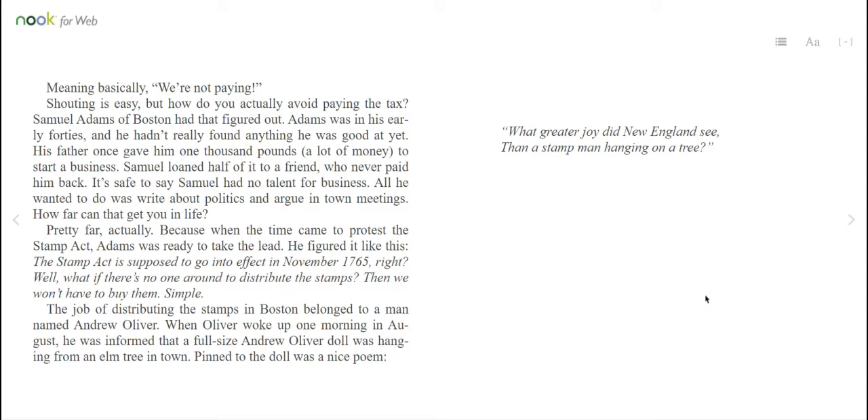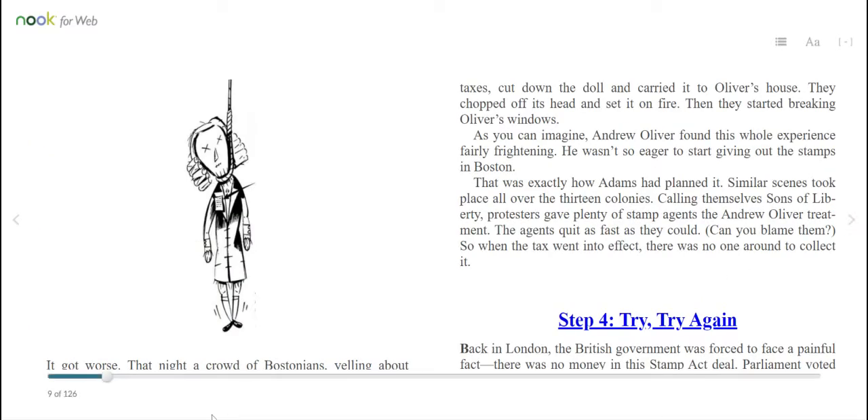The job of distributing the stamps in Boston belonged to a man named Andrew Oliver. When Oliver woke up one morning in August, he was informed that a full-size Andrew Oliver doll was hanging from an elm tree in town. Pinned to the doll was a nice poem: "What greater joy did New England see than a stamp man hanging on a tree?" That night, a crowd of Bostonians yelling about taxes cut down the doll and carried it to Oliver's house. They chopped off its head and set it on fire. Then they started breaking Oliver's windows. Andrew Oliver found this whole experience fairly frightening — he wasn't so eager to start giving out the stamps. That was exactly how Adams had planned it. Similar scenes took place all over the 13 colonies. Calling themselves Sons of Liberty, protesters gave plenty of stamp agents the Andrew Oliver treatment. The agents quit as fast as they could.